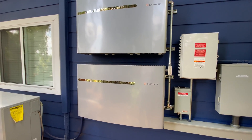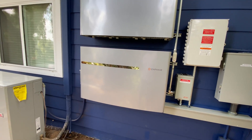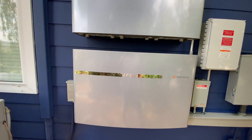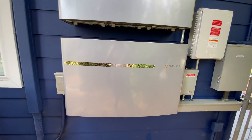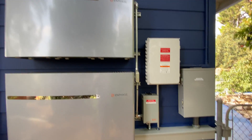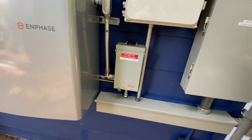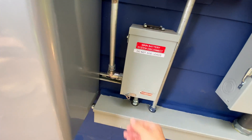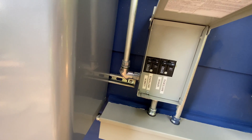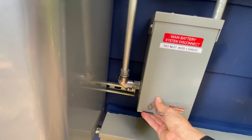What you're looking at here is the Enphase Encharge 10 batteries — there are two of them, giving us a total storage capacity of 20 kilowatt-hours. Over here we have our battery combiner box, which has the breakers for the upper and lower batteries, and that's our disconnect for those batteries.